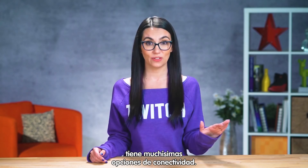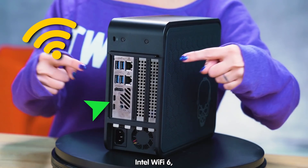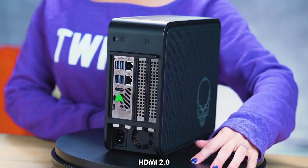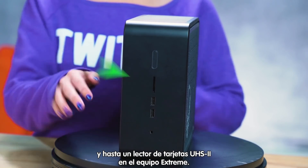One, it's got tons of connectivity options: two Thunderbolt 3 ports, Intel Wi-Fi 6, Bluetooth 5.0, and 2 Gigabit LAN ports, four USB 3.1 Gen 2 ports, HDMI 2.0, and even a UHS-II card reader on the Xtreme kit.